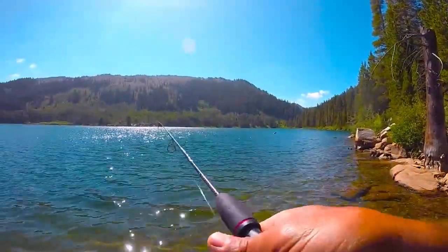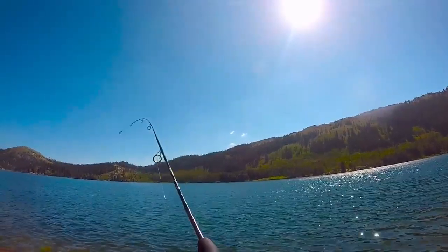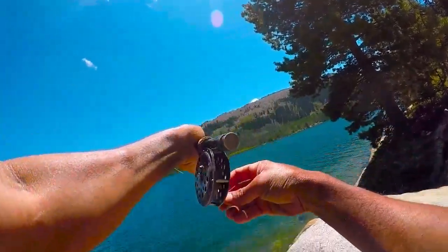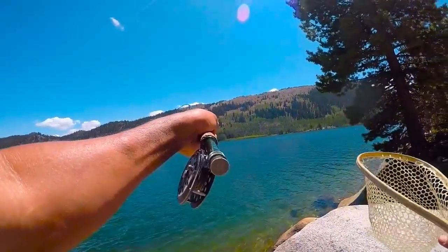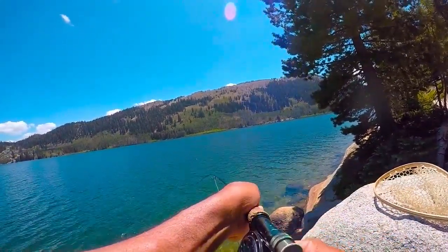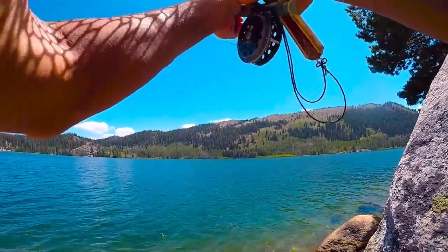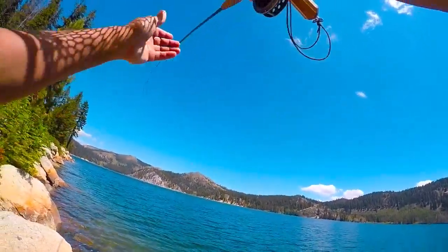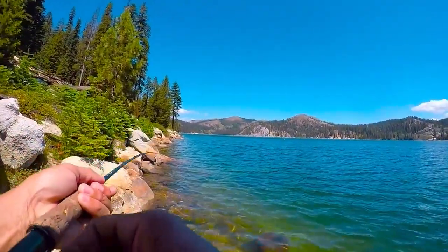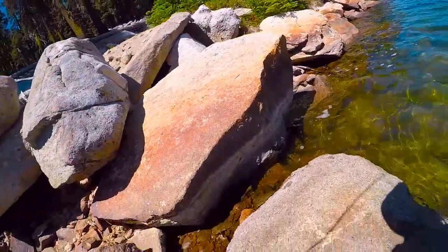Oh, he came off — I lost another one. All right, I'm going to land a fish eventually. That's why they use barbless lures in this lake. Looks like a rainbow. I got to get down to the water. I was casting up high trying to spot fish, and I spotted him. I switched to a bead head nymph, just because that lighter nymph was getting blown all over in the wind.